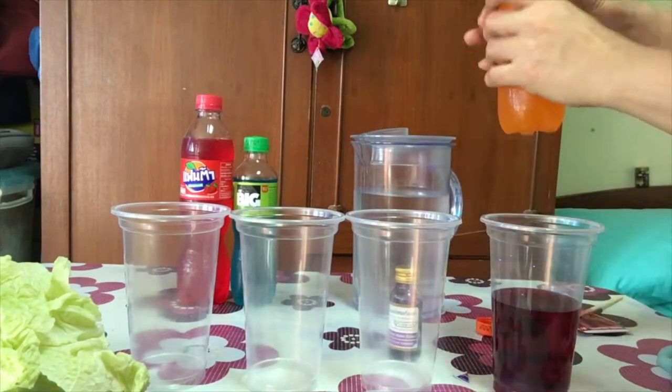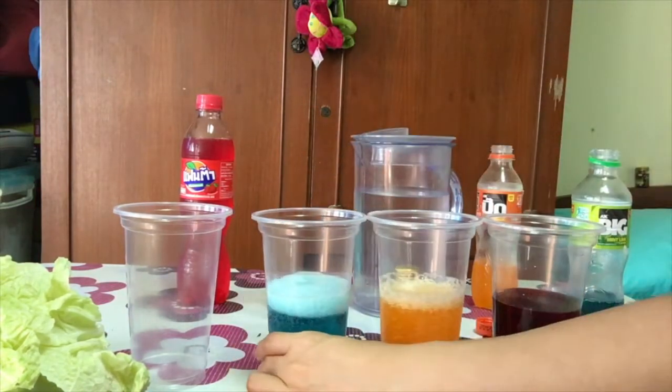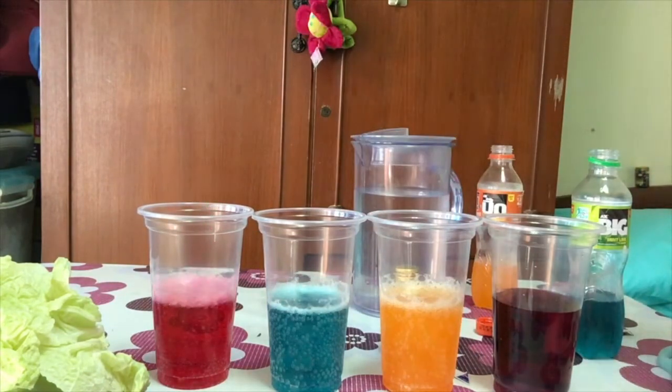I'm going to add a few ingredients in the water and add the water in the cups.